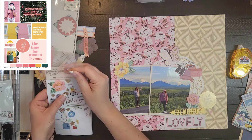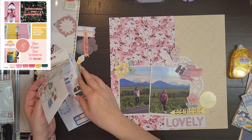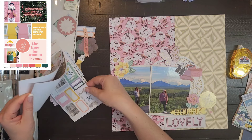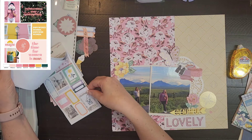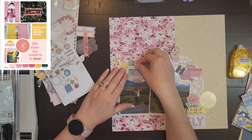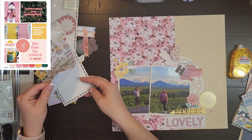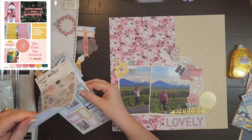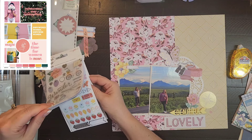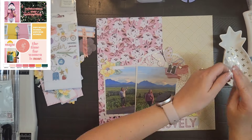I also found a die cut piece that says 'lovely,' so my title is going to be 'Beautiful Lovely Mountain.' There's a tiny little gold alpha in the sticker book and I'm just going to pull the 'MTN' out of it and stick it down on that 'lovely' die cut. I do add a couple of other stickers — I think I had a couple of hearts and a little arrow.